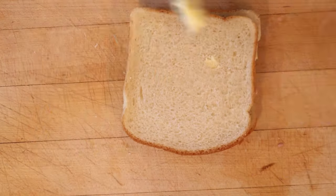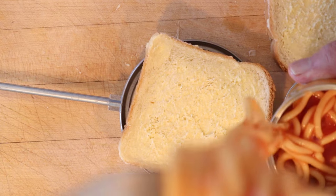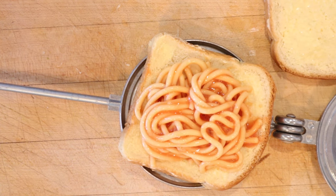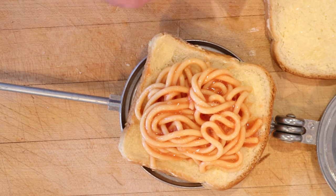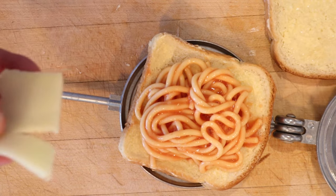First thing we're gonna do is butter up two slices of bread, flip it over, do the other side. I'm gonna place that into my toastite and add our spaghetti from a tin. Now this is where I'm gonna go a little bit off the rails — a lot of recipes call for cheese, but it doesn't say what kind of cheese.